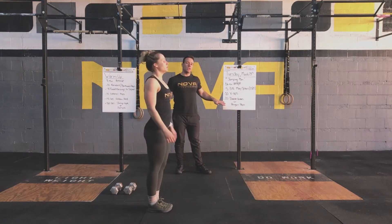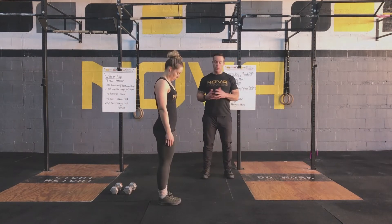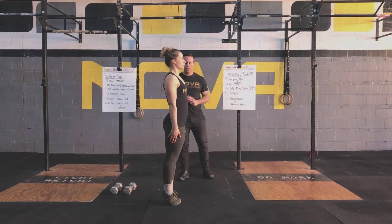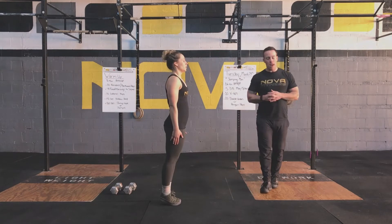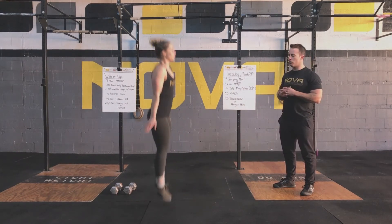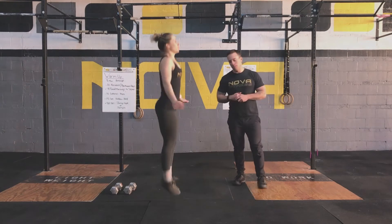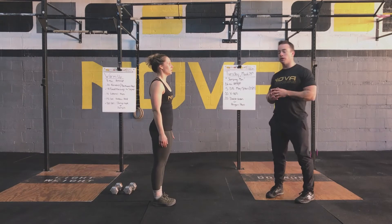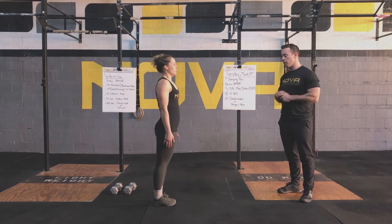Last thing is the double unders or penguin hops. Regardless of whether you do penguin hops, single unders, or double unders today, we're going to want to keep our feet in a tall pike position. We don't want our heels coming to the ground and landing flat-footed every time. If Katie goes through and does a couple penguin hops, you'll notice her heel is not hitting the ground — barely, if ever, lightly kissing the ground at most. She's not going to land flat-footed. So whether you're doing penguin hops or double unders today, we want to focus on that.